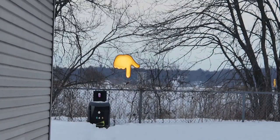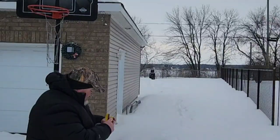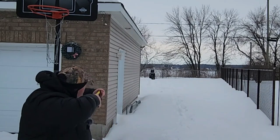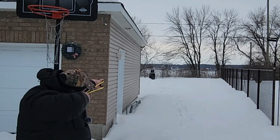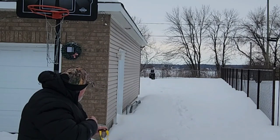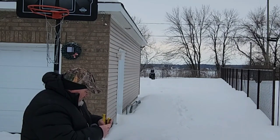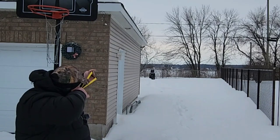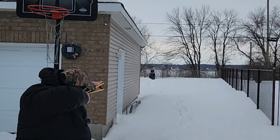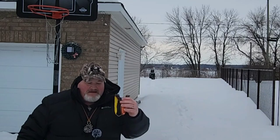All right, we got a turtle dove sitting here up on the fence. Let's see if we can get him — let me set this camera up and take a shot. Oh there it is, I can't believe I made that shot. We had a lot of drop but we got it.